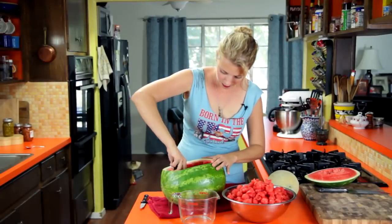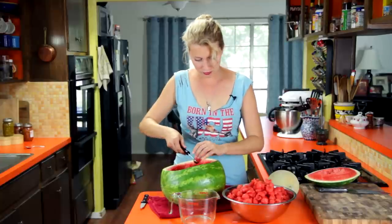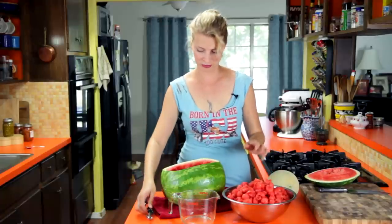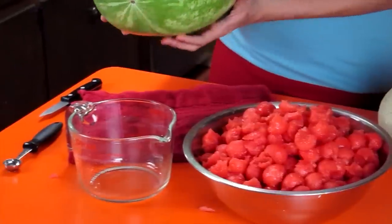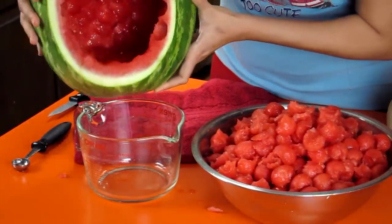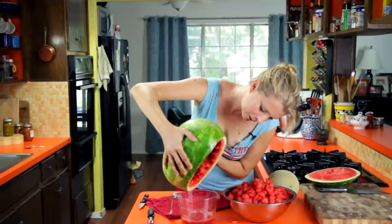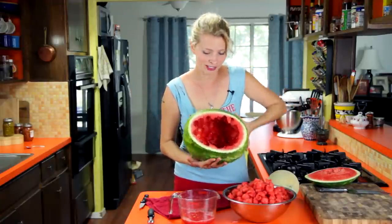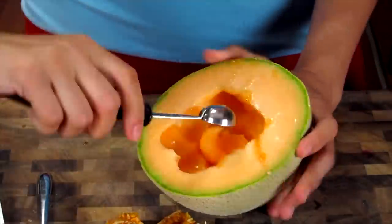I've got just about all my melon balled out, and there's a bunch of juice down at the bottom. I'm going to neatly dump that out into a cup, because guess what goes really good with watermelon juice — gin. So we can save that and make cocktails. There's an emptied out watermelon shell that I'm going to fill up with other stuff. We'll do the cantaloupe the same way with the melon baller.